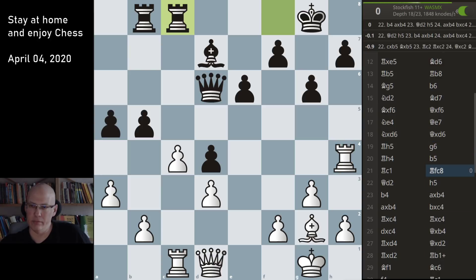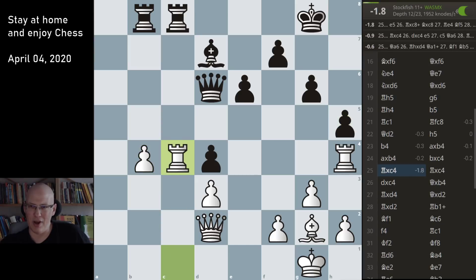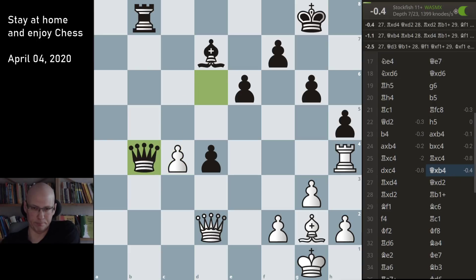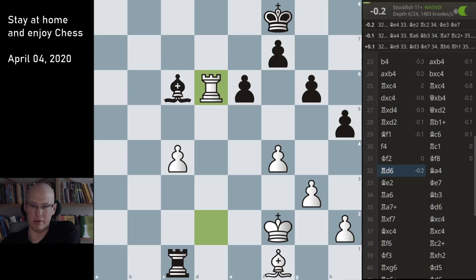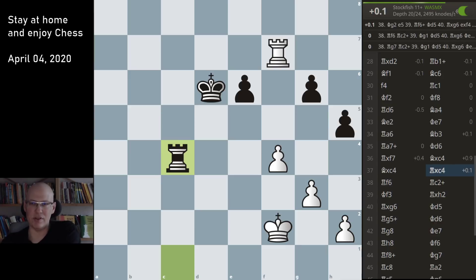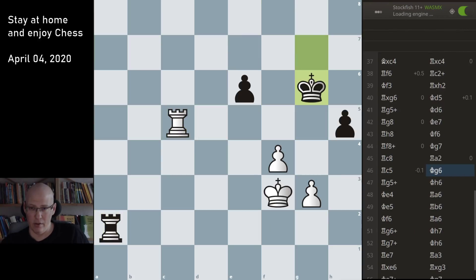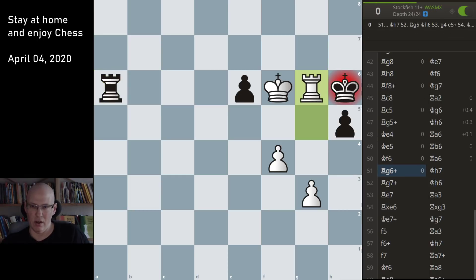So here the computer has the position as somewhat equal, and I would be surprised if it wasn't like that for quite a while. Okay, here e5 is very strong for black — that makes a lot of sense: cover d4, win b4. And this is probably not so great in comparison, but still of course a draw is very very likely. I was surprised that he actually went into this because it might be a draw but the game still continues for quite a while — and this is also a draw.